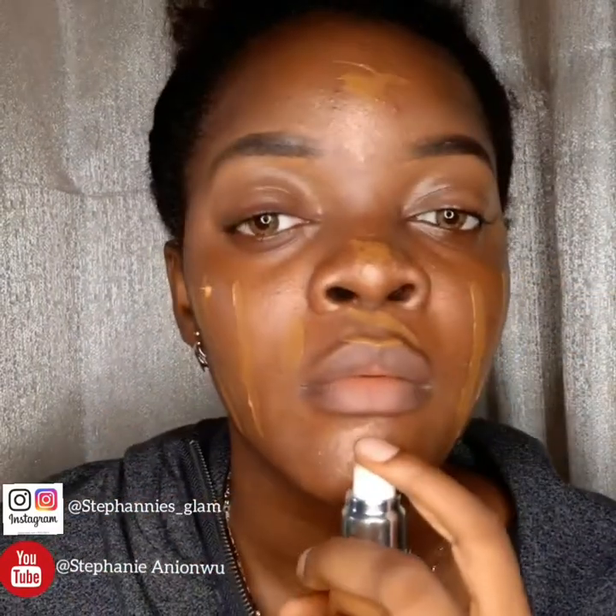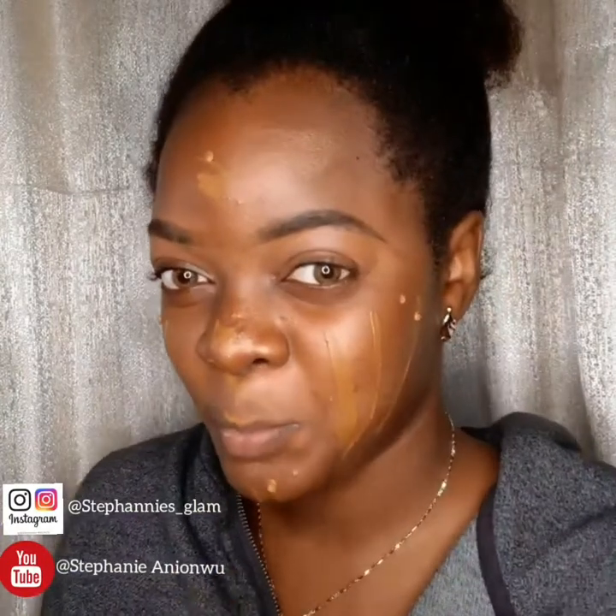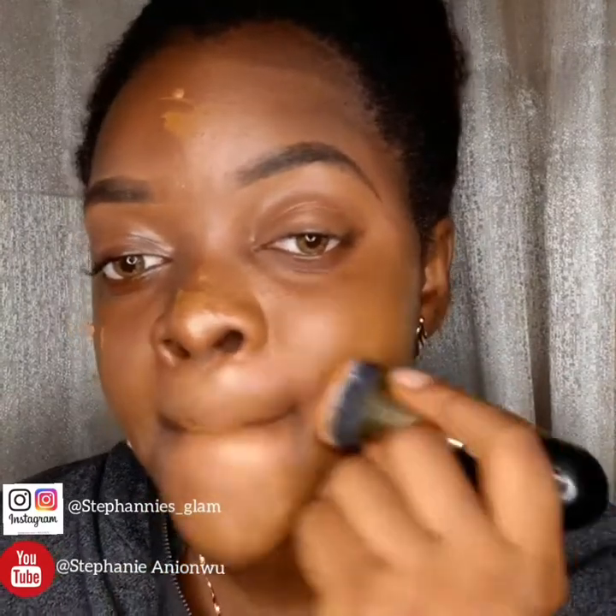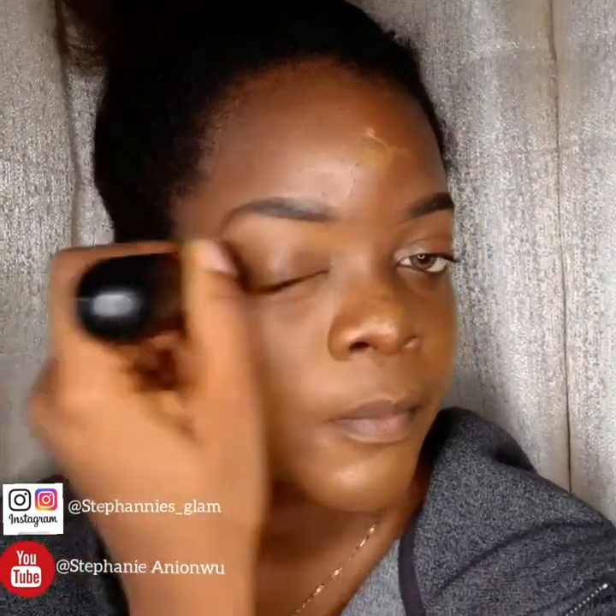The Velas makeup foundation is so, so good — it dries quickly though, so I had to rush it. Before that I took a little bit of the Yoga Parfait. Now I'm blending it all in. Remember, blending is key — you don't want your look looking all cakey, so blend it all out.